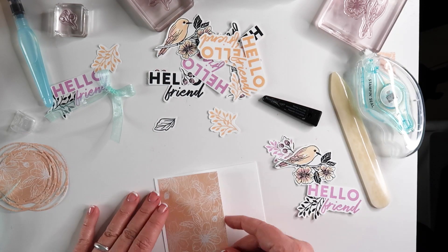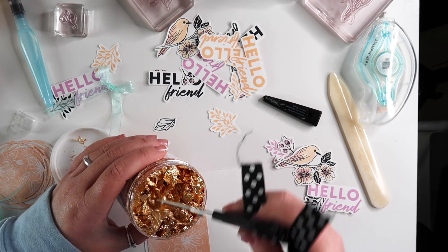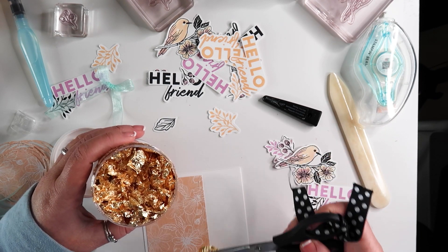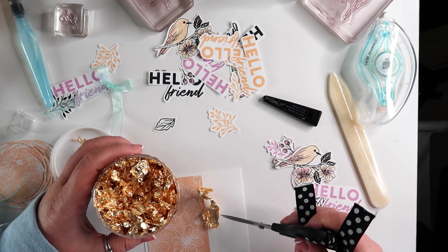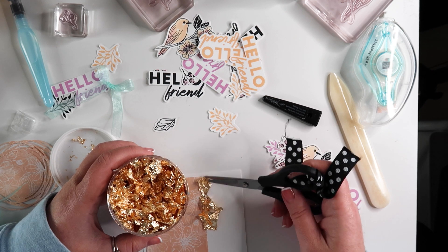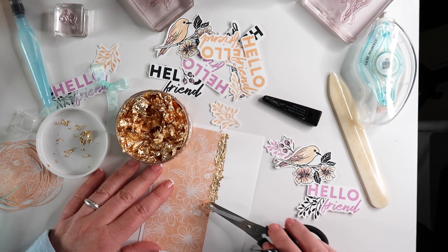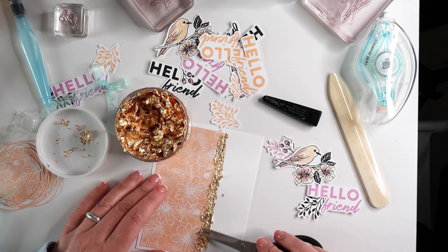I finally figured out the placement I wanted. I also had to add the gilded leafing, so I took my scissors and put that onto a strip of seal that I placed along the edge of the DSP to make it look like it was covering the seam.